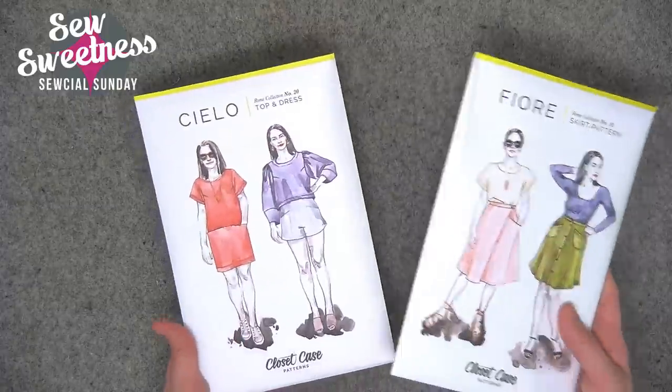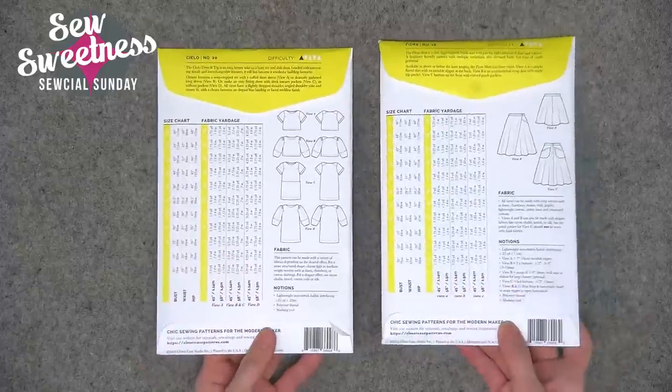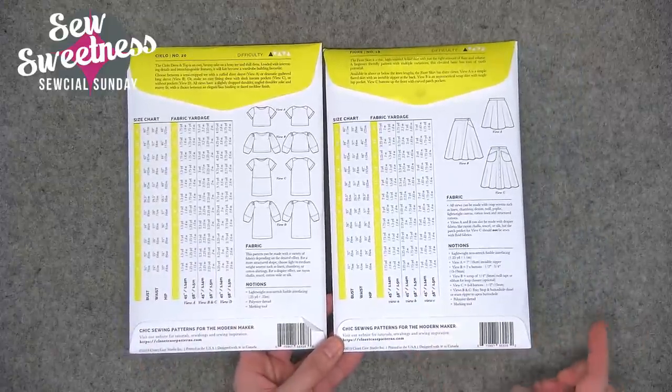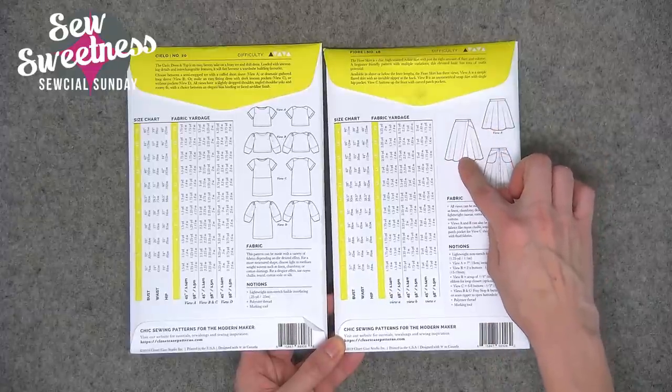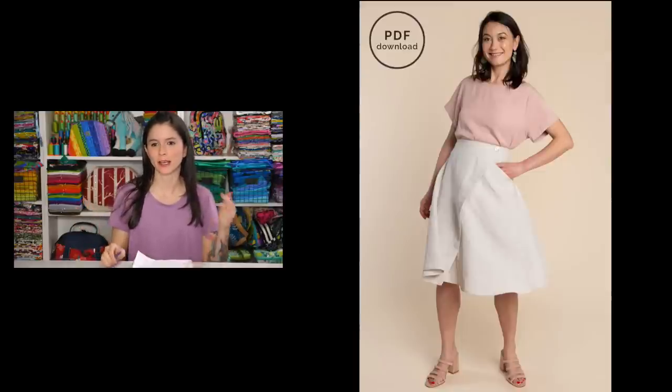The garment patterns I picked up are both from Closet Case Patterns — one is a top and dress, the other is a skirt. There are multiple views for each. I really liked the asymmetrical skirt, and I'll probably make that one first. Danny has photographs from the designer's website showing the patterns on real people. The skirt looks really great — a little bit flowy. There's also the dress and the top. Lots of fun projects — garments and quilting.